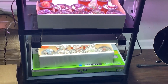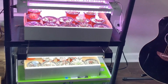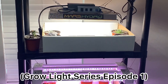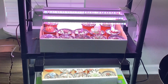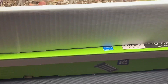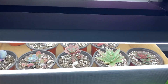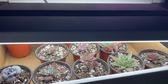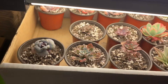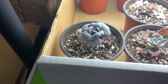Hey everybody, I wanted to update you on my grow light experiment. I know I said I wasn't going to be back for three weeks, but it's been about two weeks and some interesting things have happened. If you haven't seen my first video, go back and watch it because I introduce each light and give you the specs. Let's start down here at the bottom with the Commercial Electric. I put it on top of a box so they're all about five inches away. Let's pull them out and see how they look.